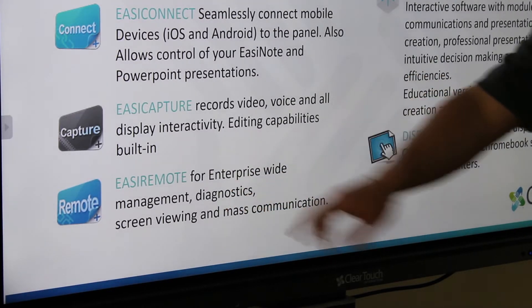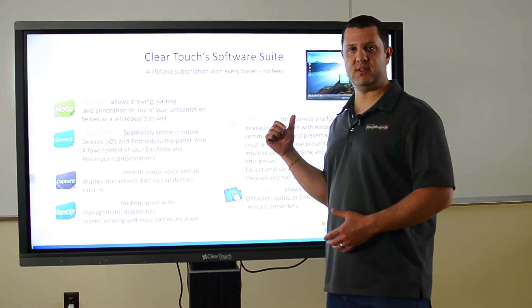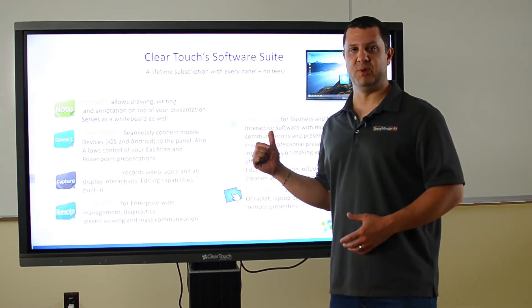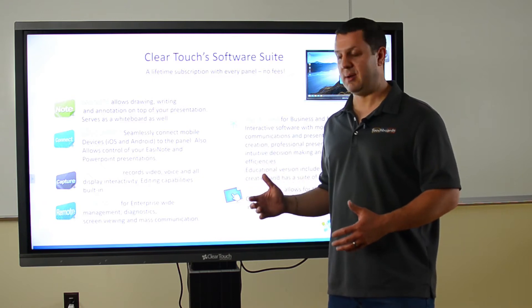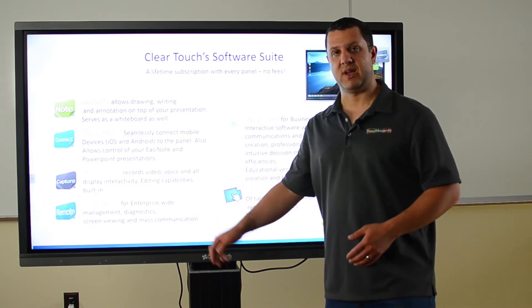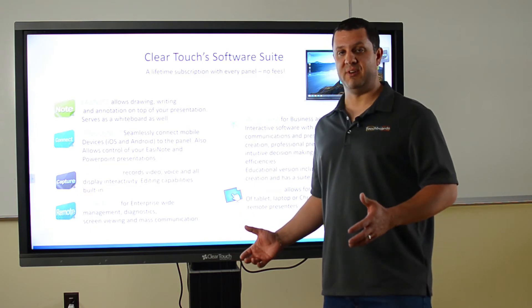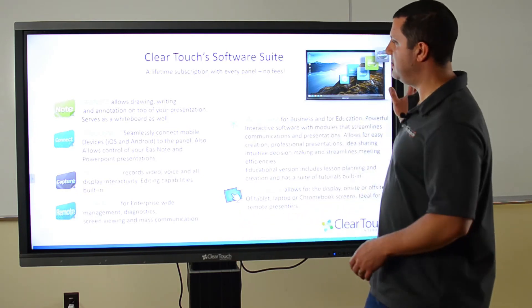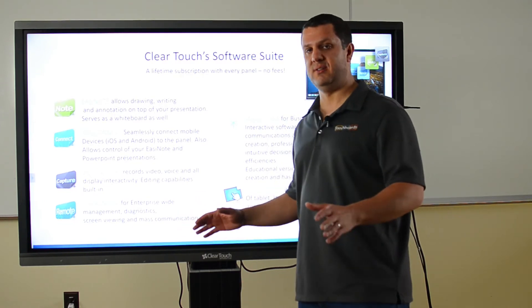Easy Remote is a great program for your IT team. They can manage all the ClearTouch displays in the building — change settings, have them turn on and off at certain times, and send mass communications. So if you have an emergency of some sort, maybe a fire drill or something like that, you can just have it flash up on the screen. Everybody sees it right away, no delays.